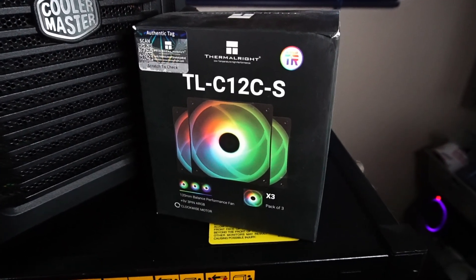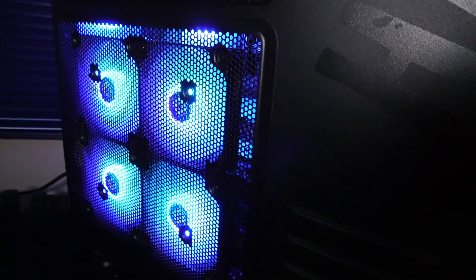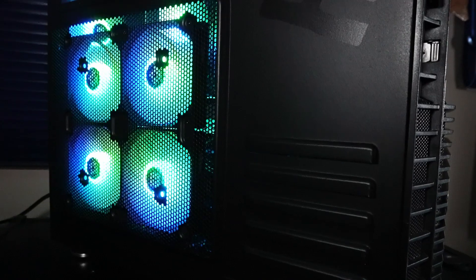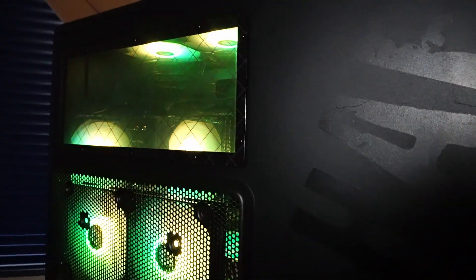All the ARGB fans are by a brand called Thermalright. I have four air intake fans installed on the side panel, two air exhausts on top, one air exhaust in the back, and that's also a Thermalright Assassin Spirit V2 CPU cooler with another ARGB fan installed. The MSI motherboard has an ARGB header so we can control the lights with MSI Mystic Light software.